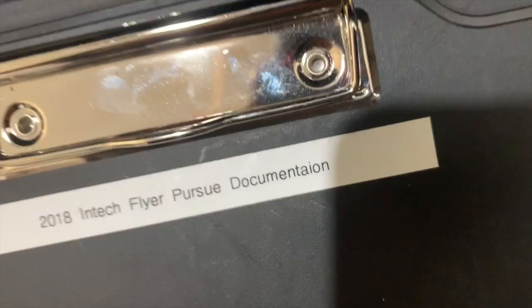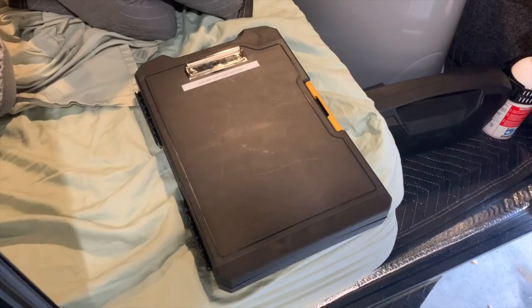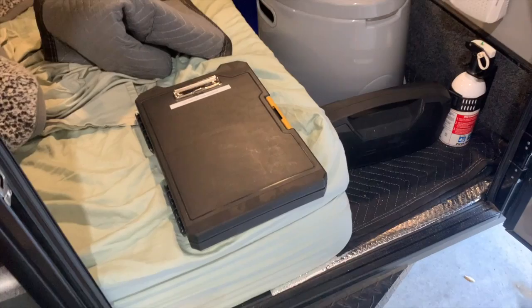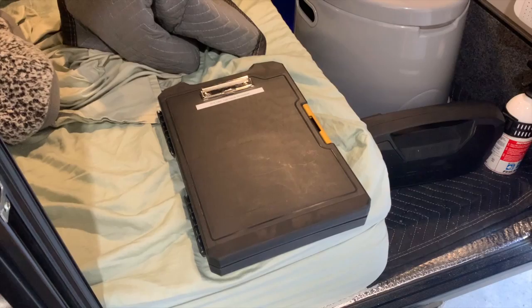I have a binder labeled 'In-Tech Flyer Pursue Documentation' — I didn't spell documentation right but nobody's perfect. I have a different one just like this in my truck — I keep camping permits, registration, everything like that in it. If it has to do with the trailer, it goes in the trailer binder; if it has to do with the truck, it goes in the truck binder. I find it very handy — you can keep pens and various things in there that you might need on a trip. Thanks for following along, hope you enjoyed.